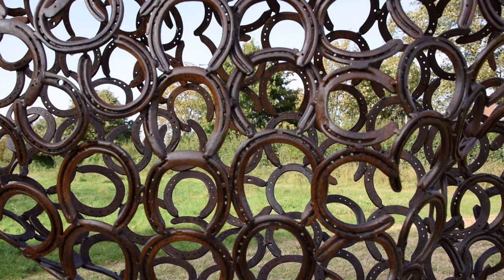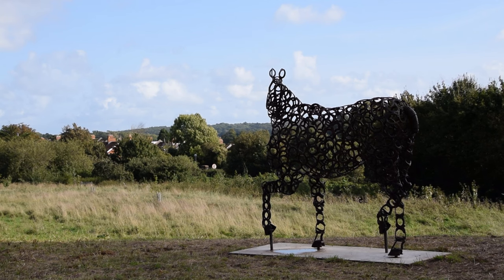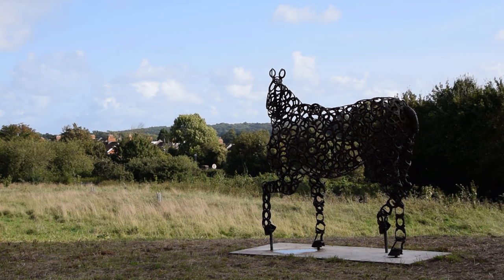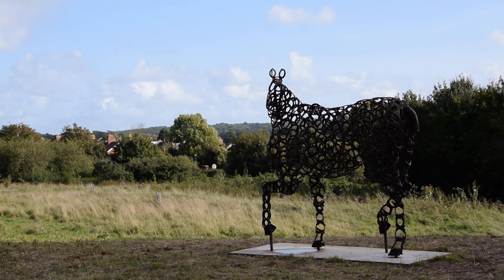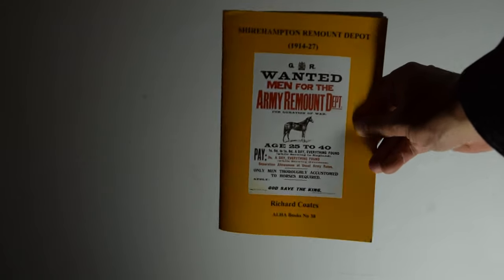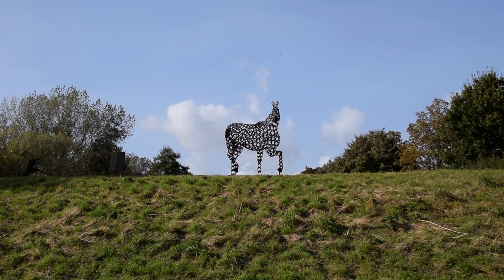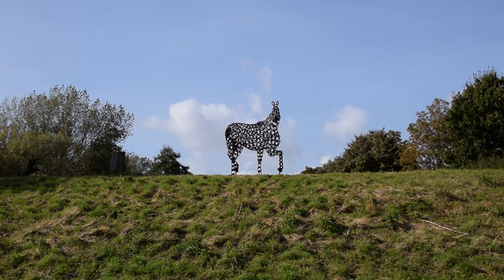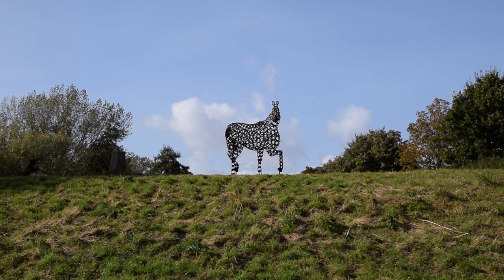If you're thinking, what on earth is a remount depot? Then I don't blame you because I had the same reaction. Indeed, part of the reason to install a memorial was because so many people don't know about the existence of remount depots at all, let alone that Shirehampton had one. But fear not, because as someone who has since googled a bit and literally read the entire book about the Shirehampton remount depot, I shall proceed to badly paraphrase it to you all in a confidently knowledgeable tone of voice, with some wobbly, barely relevant b-roll.